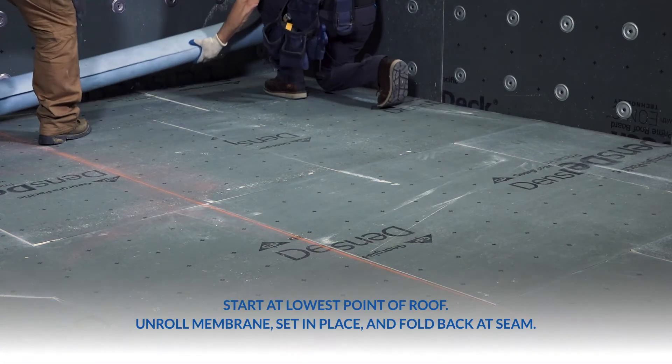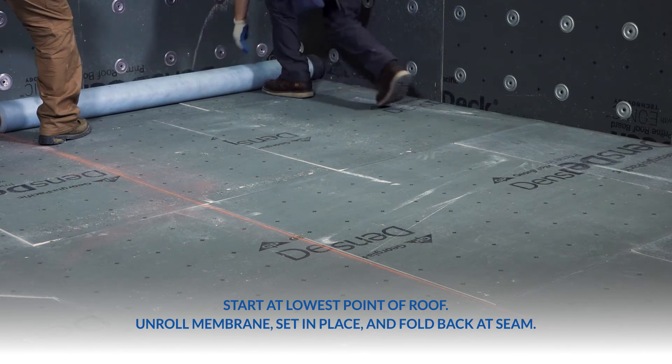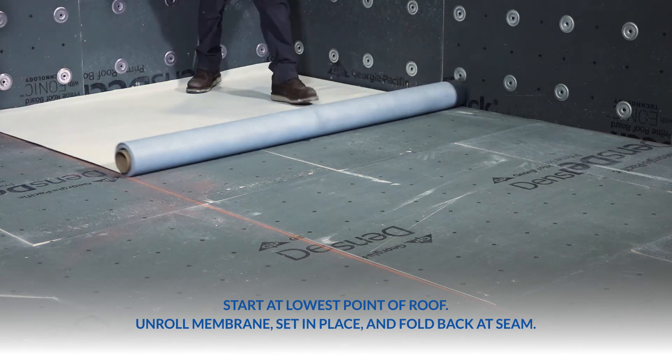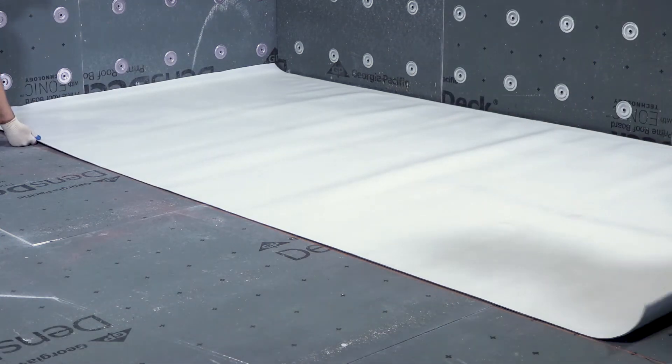Starting at the lowest point of the roof, position IB PVC fleece-backed membrane beginning with full sheets. Roll out membrane and set into place. Align the membrane to provide a minimum three-inch side lap.